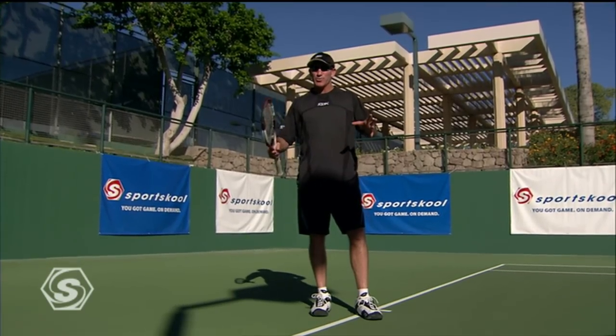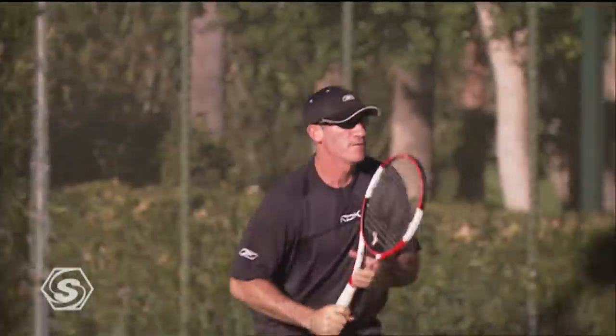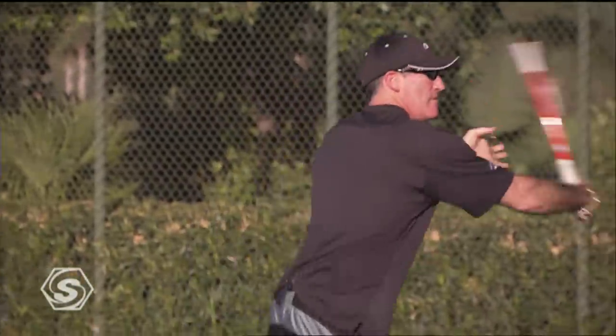I'm Brad Gilbert and welcome to Sports School. We are working on attacking the net. There's two ways to really look at it — there's old school and there's new school.